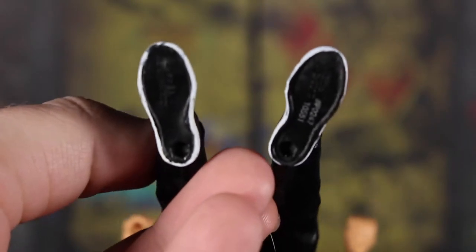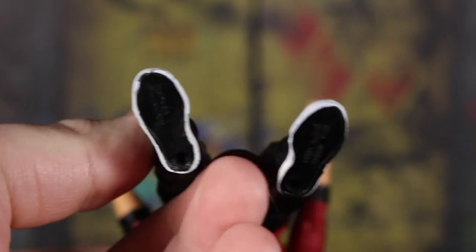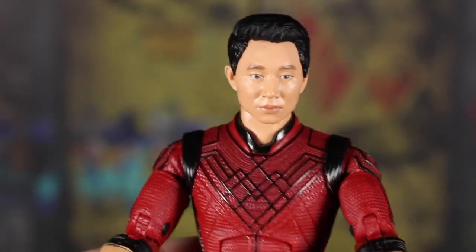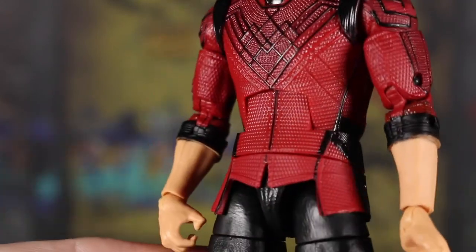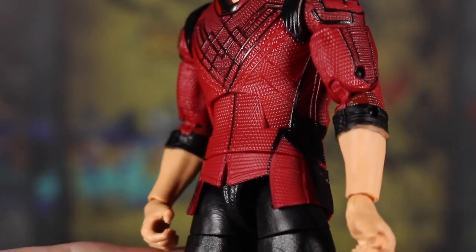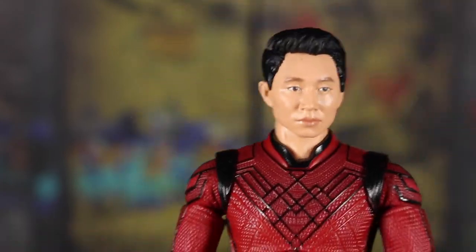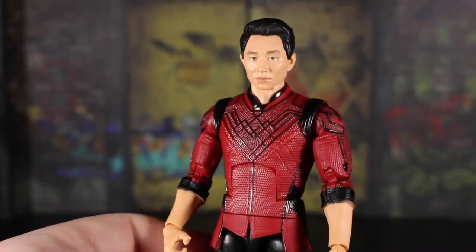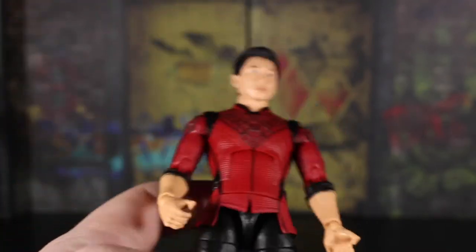They finally stopped putting the serial printing on the back of the leg and put it on the bottom of the feet like I've always wanted, so that's great. Overall very solid when it comes to detail — the texturing on the red looks really good. I just wish there was a little bit more paint on the red to bring out that texture. Very decent paint apps and sculpting; from my understanding it's a pretty unique body mold, and I dig it.